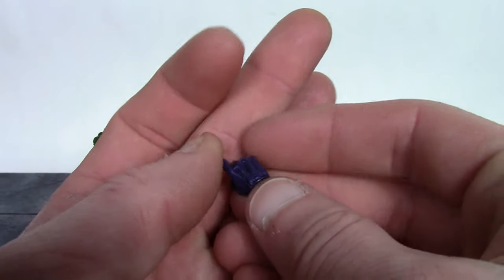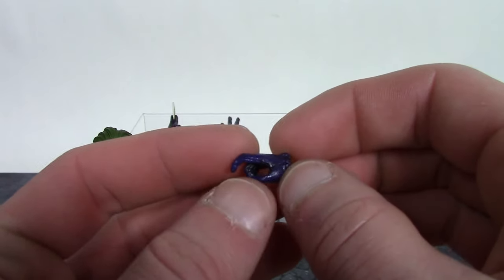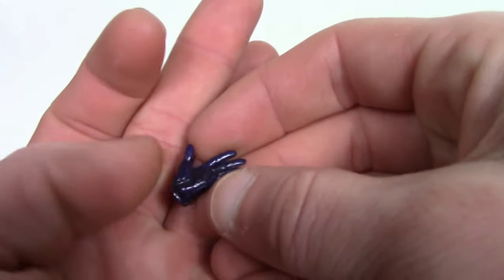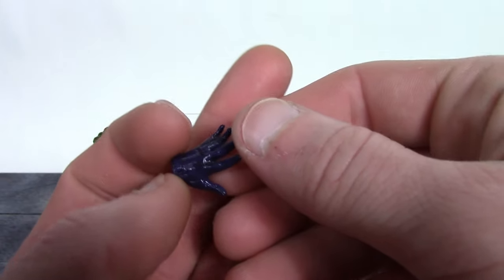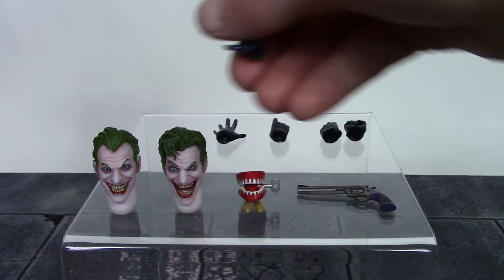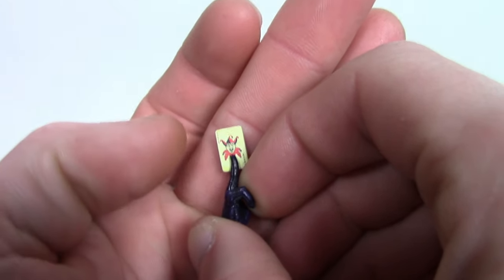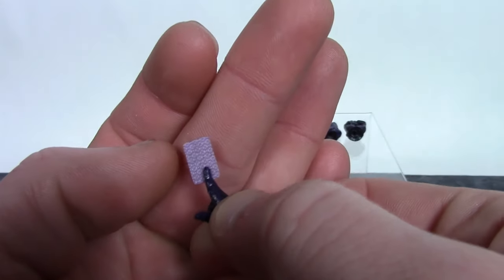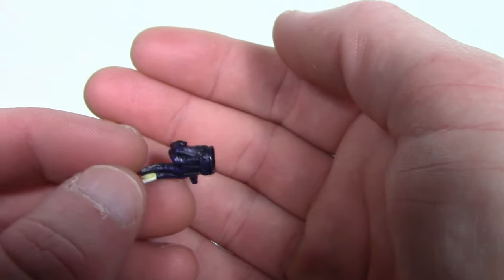The trigger finger hand has very nice paint and sculpt, and he does grip onto his gun perfectly. We get one left open palm hand meant for holding the wind-up chomping teeth — very nice paint and sculpt on this one. Finally, we get one right card-holding hand. They did a great job on the card — it's a jester, and it says 'Joker' on the top left and bottom right. Awesome work on the card and the hand looks great too.